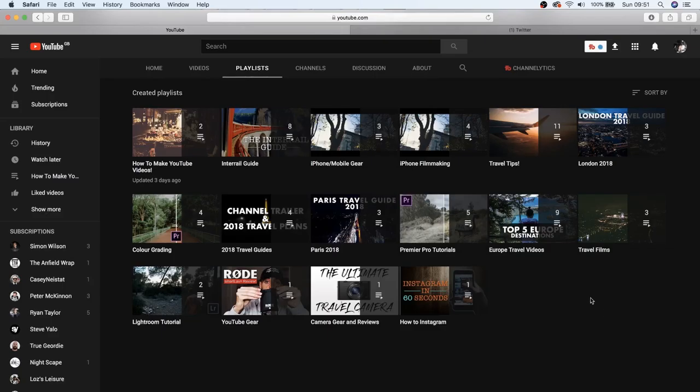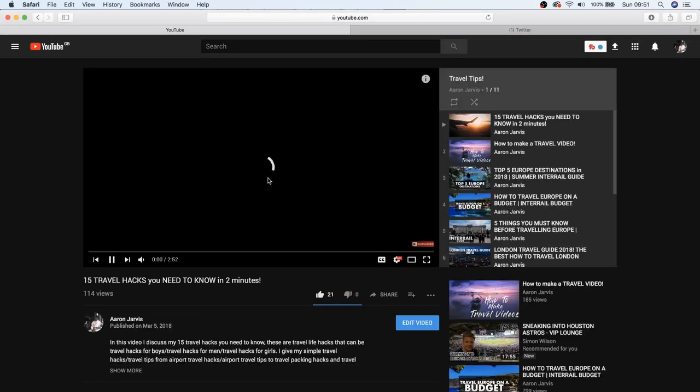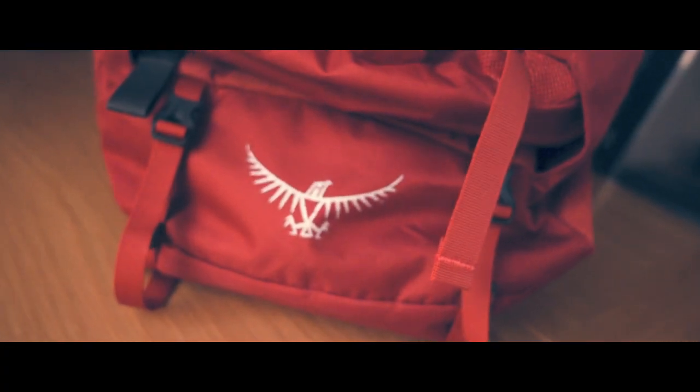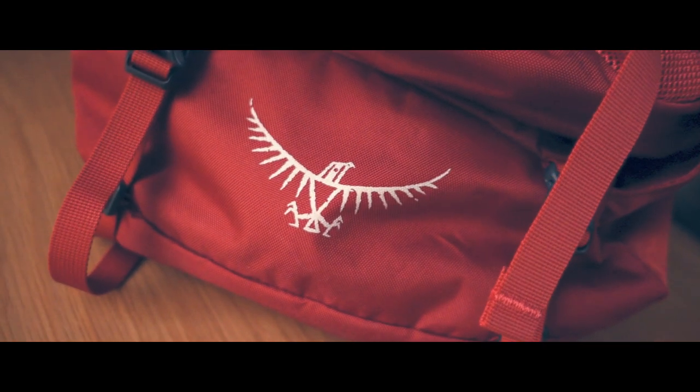I'm going to show you all the in-depth details in this review. The structure of the video will cover all key features using GoPro point-of-view and handheld b-roll of the backpack, walking you through from unboxing to key features and finishing with a conclusion.